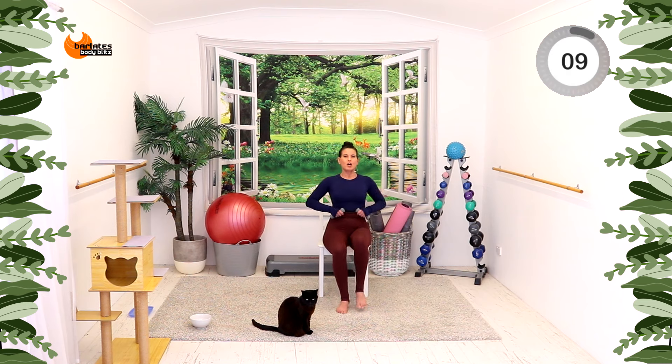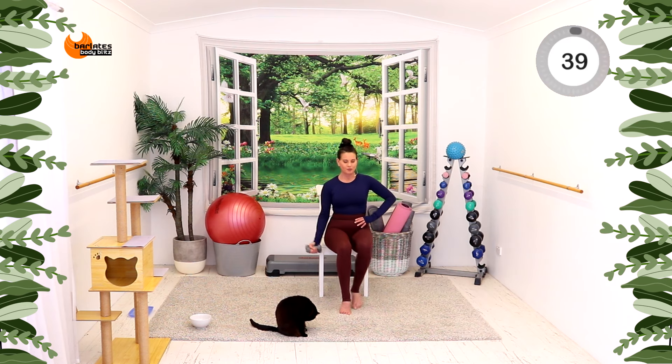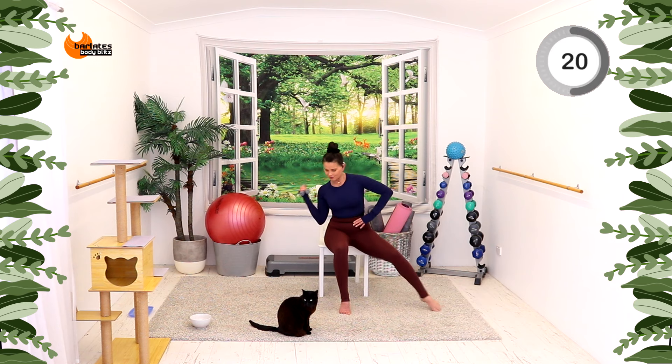Nice job. We're going to put weights both in one hand: side and front, side and front. Toe taps, not heels. Now side, front with that arm. Breathe through it.